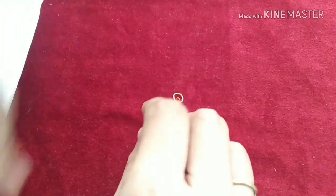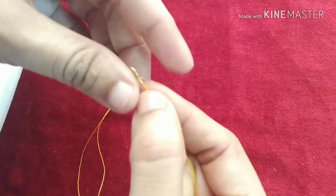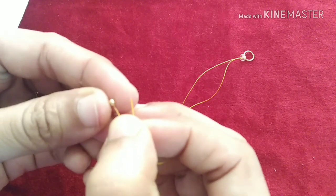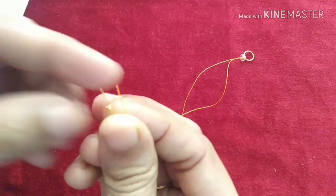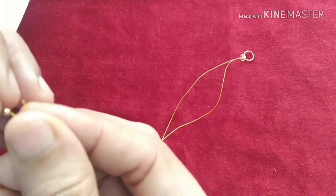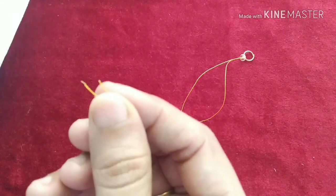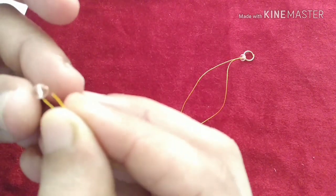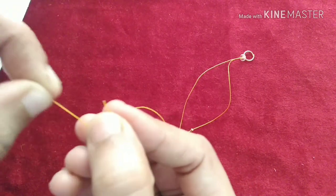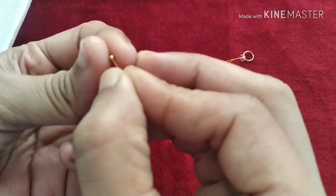I am going to use beads. I will use the double bead for the first crystal. Then I will use two beads, just a little beads. Now I will use two beads. If needed, we will use one bead for each, then add this one.